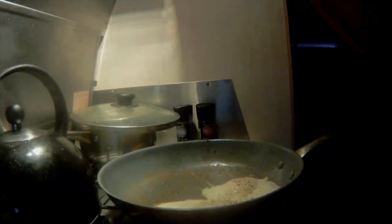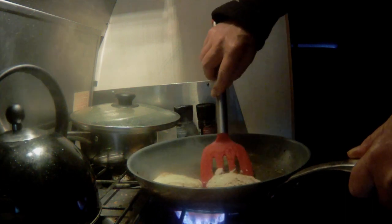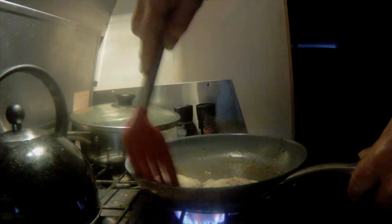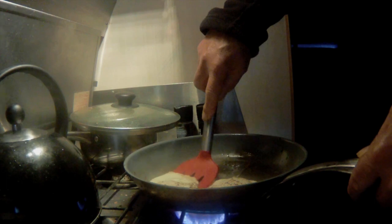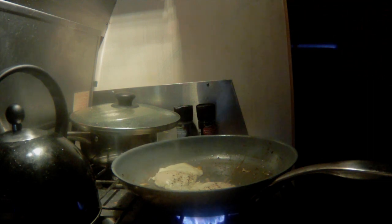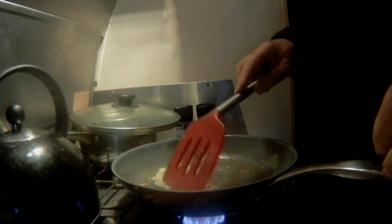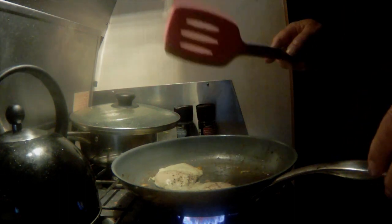Just about ready to flip. Actually, when I put the water in, it cooks the top. I can just do it like sunny side up almost here.